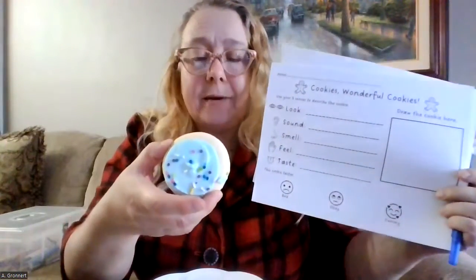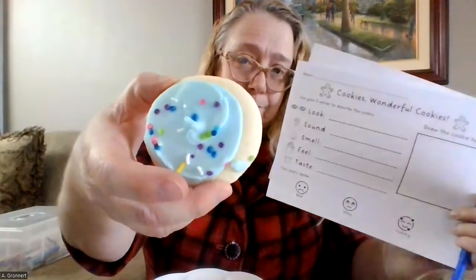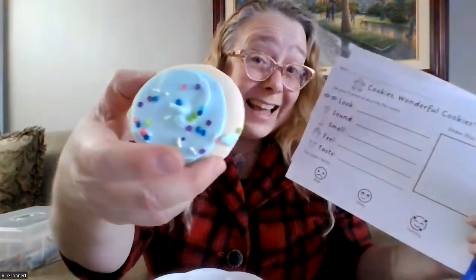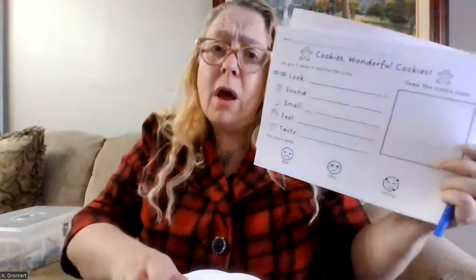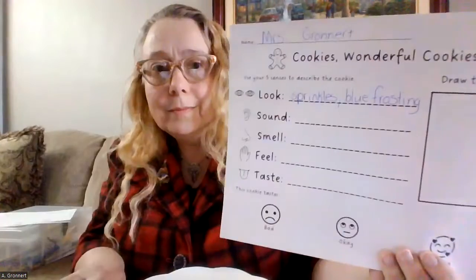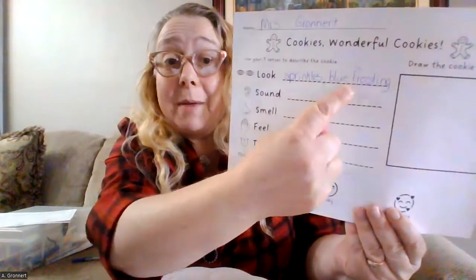I think I want to choose this cookie because it is so pretty. Oh my goodness. The first thing I want to do is look at the cookie. Hmm, what do I see? When I look at this cookie, it has sprinkles and blue frosting. I think I should write those words down on my observation sheet. So I wrote those two words down right here — it has sprinkles and blue frosting. Now I need to listen to my cookie.